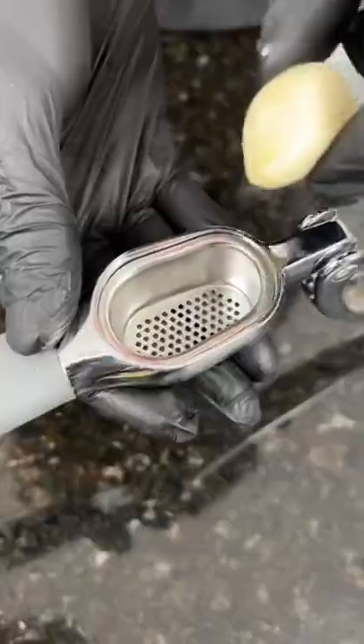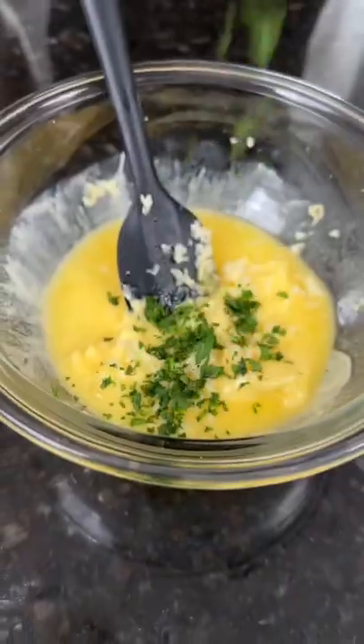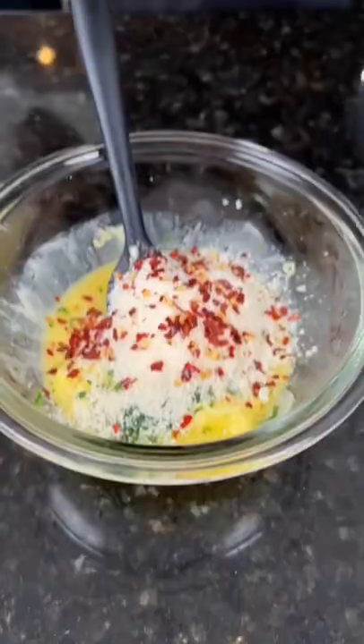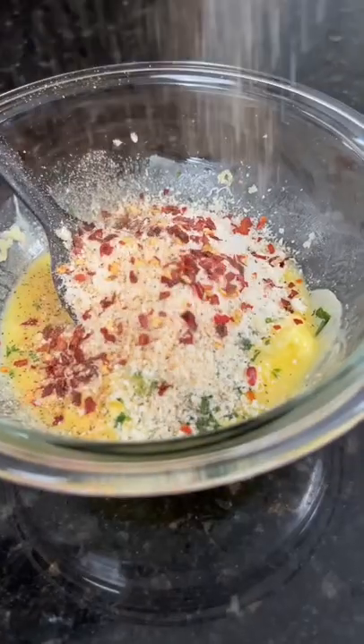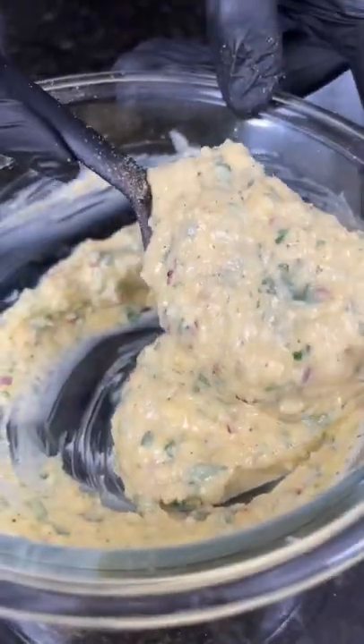Now it's time for the sauce. In a mixing bowl, we're gonna add one stick of melted butter, two cloves of minced garlic, followed by a little fresh chopped parsley and some parmesan cheese. Next, we're gonna add some red pepper flakes — because why the hell not — and the best all-purpose seasoning on the market. Give that a mix to combine it till it looks like this. Damn, that looks good.